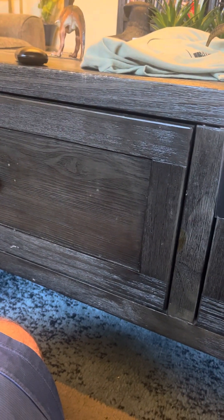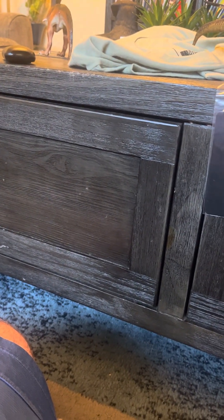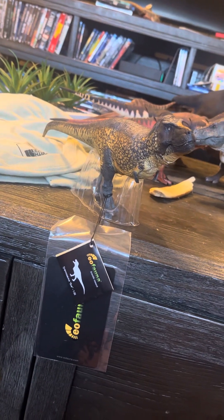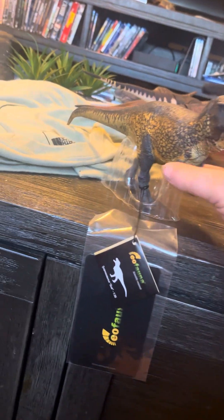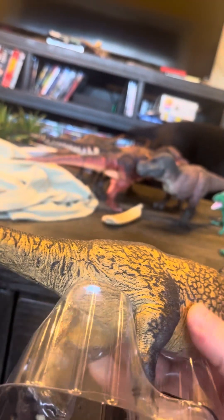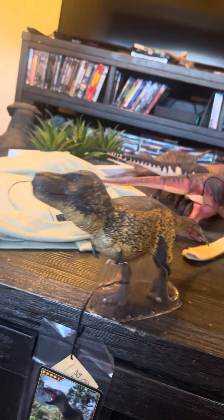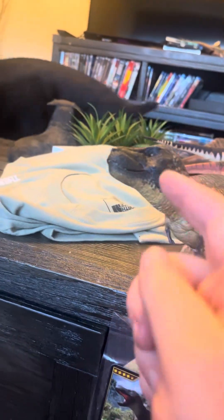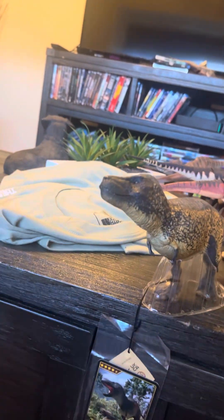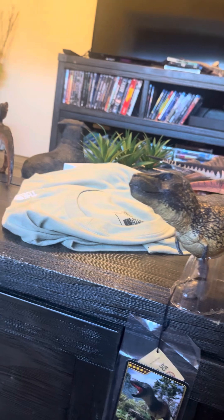Hello everyone, I'm here to do a figure review of a figure I got today — the Eofauna Tyrannosaurus rex figure. I have to say this is a really good figure. I love the coloring; it looks very Gila monster-like. I also like how it has this black face — it's very menacing looking, in a good way of course.